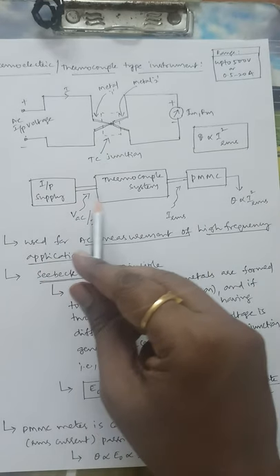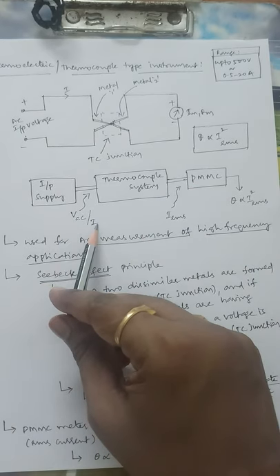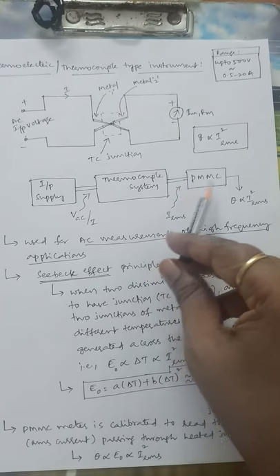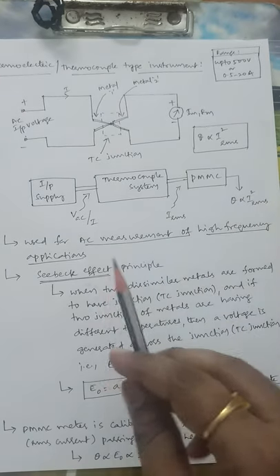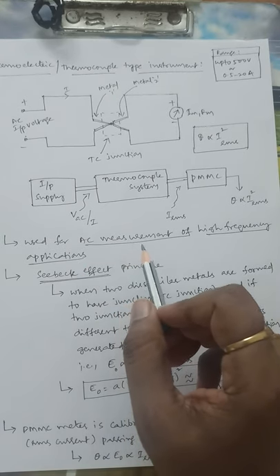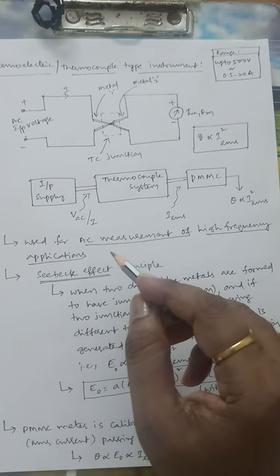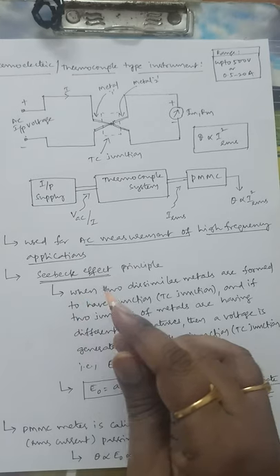The block diagram is: input supply → thermocouple system → PMMC meter, with output θ proportional to I²_RMS. The input supply may be AC voltage or current. The main advantage of this thermocouple type, or thermoelectric type, instrument is that it is used for AC measurement of high frequency applications. Under radio frequency operations, we can use this thermoelectric instrument for AC voltage measurement.